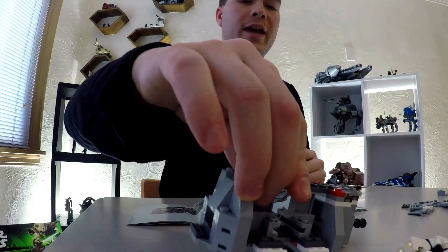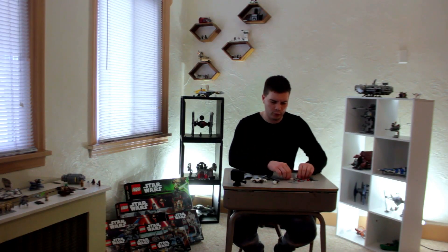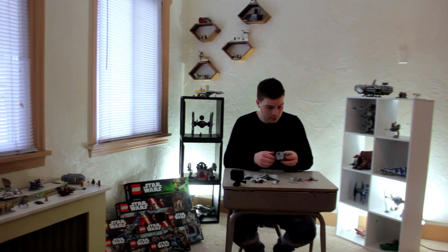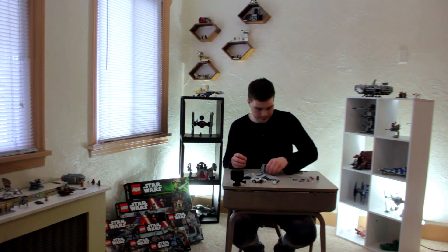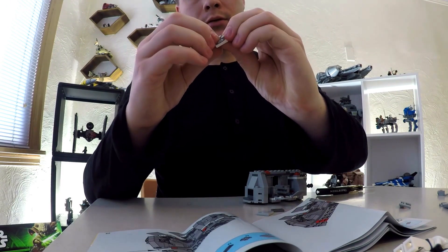Sometimes it drags and catches a break and you gotta rebuild it. It makes little boys cry — and a grown man cry. Got a two-part piece, use the POV.